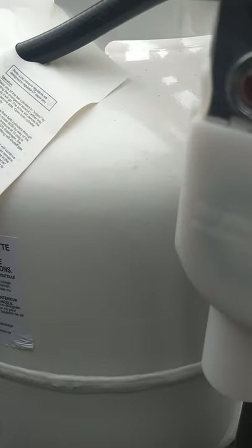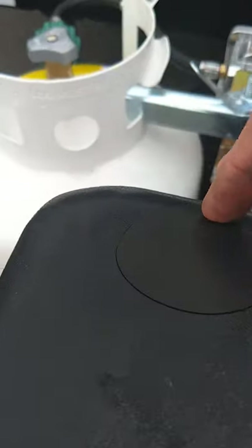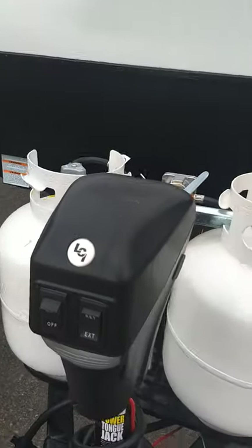I'll turn it on, and you can see the red went away — it's clear now. So if it's got gas in it, it'll be clear. If it doesn't, it'll be red. You've got a power tongue jack. You can pull the plug out of the tongue jack and there's a crank to operate it manually if you have to.